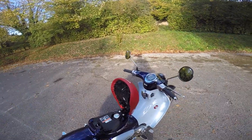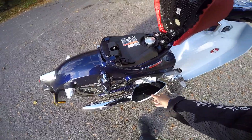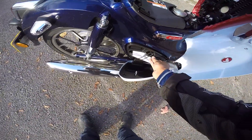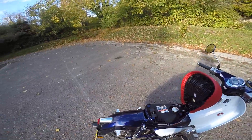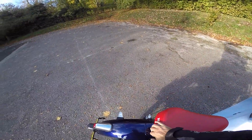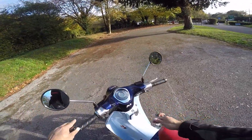It's also got this little button that opens a small toolbox cubby hole — you'd probably put your phone or wallet in there. But apart from that it's got zero storage, so it's not ideal if you want to carry a lot of stuff.